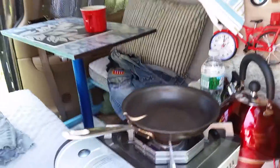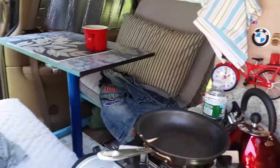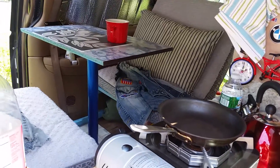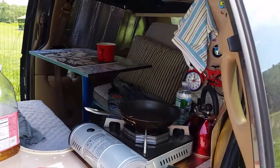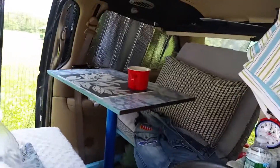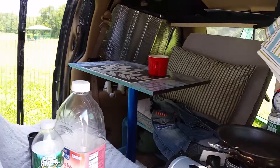After all this work, the van was taken on an ultimate test drive — bumps, potholes, turns — and it stays very steady and holds the road with no problem. Okay, time to go to the pool.